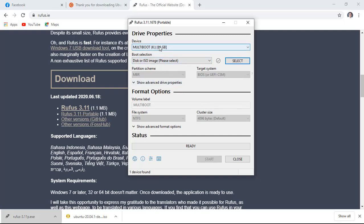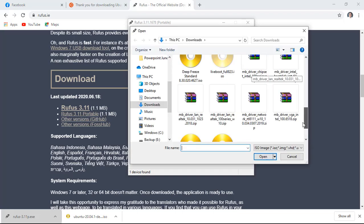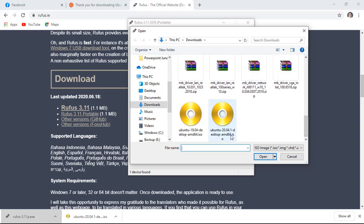In this field, make sure that your empty USB flash drive is selected. Also, in this field, the ISO file is located. Click the select button and locate your downloaded ISO Ubuntu file installer.